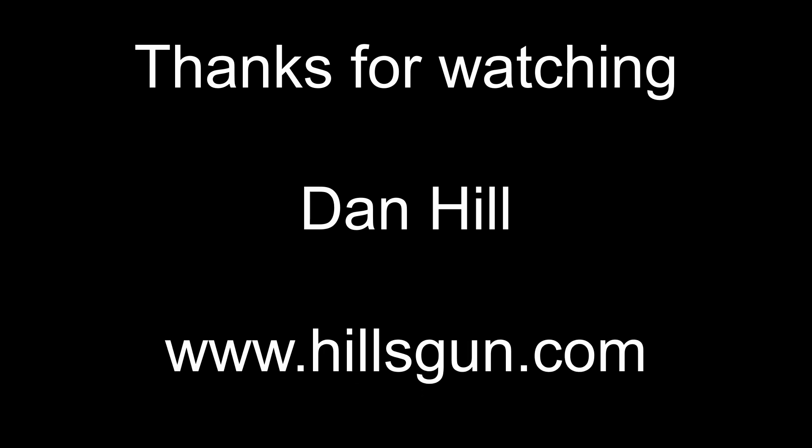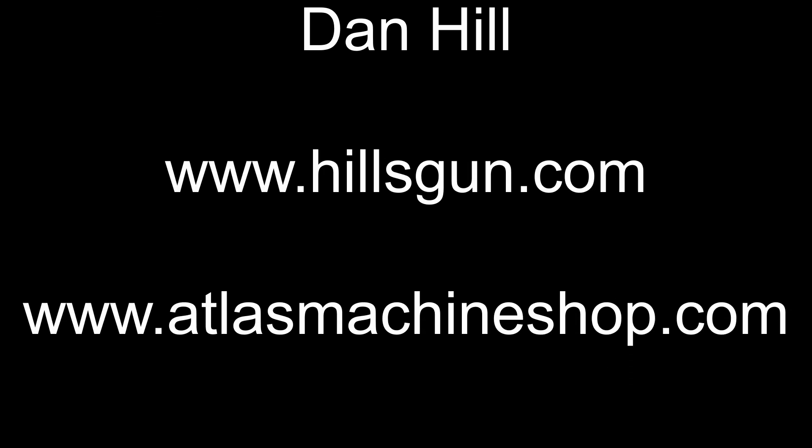Thanks for taking the time to watch. If you like this video and find it helpful, please subscribe, like, and share this video.